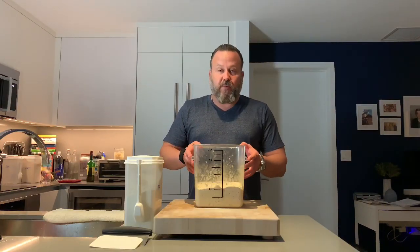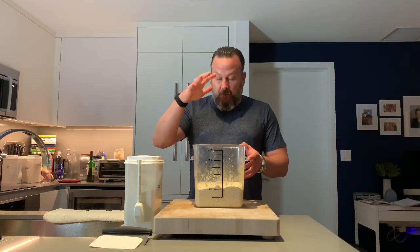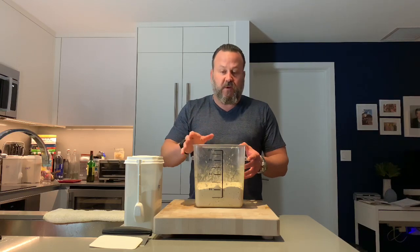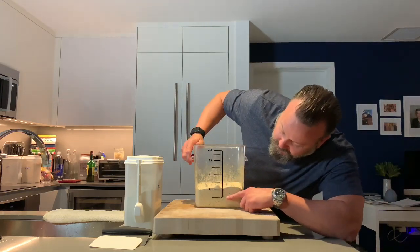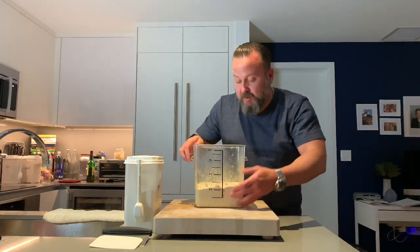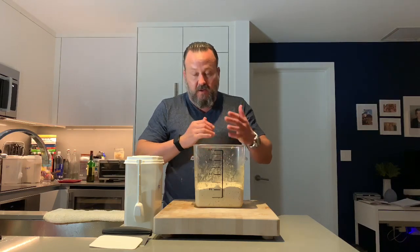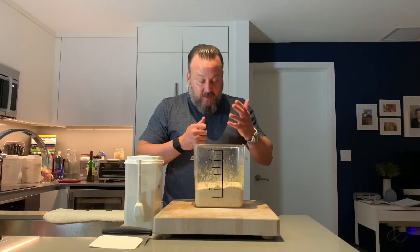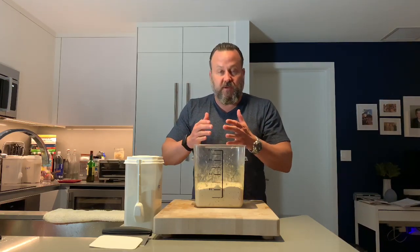It's been over three hours. The dough has risen probably around 25 to 30%, which is exactly where you want it to be. If you look at the side — the reason I use a clear container — you can see the air bubbles. It's really nice and airy, and there are some bubbles forming on the surface. It's a good indication that this dough is ready to go. The next step is the initial shaping of the loaves.